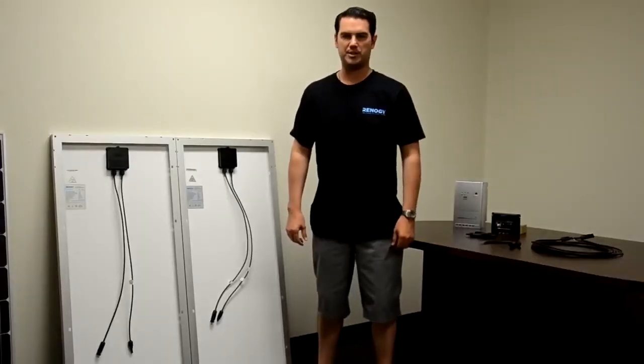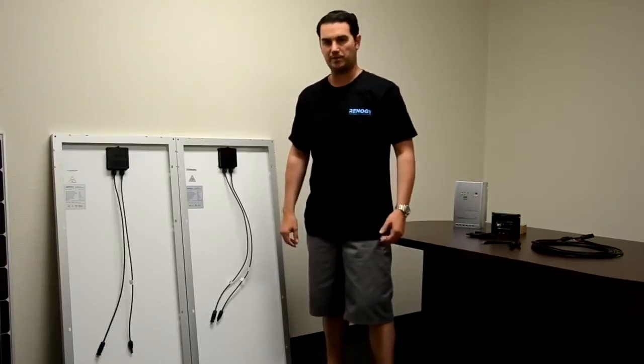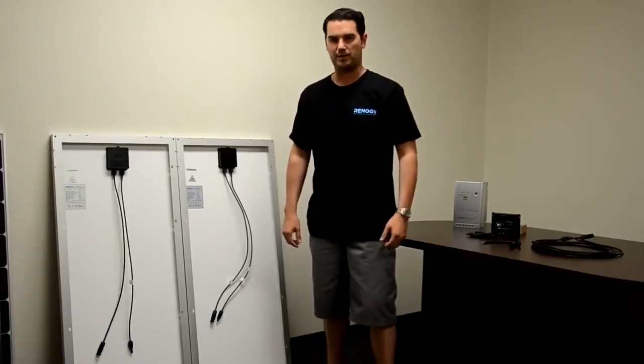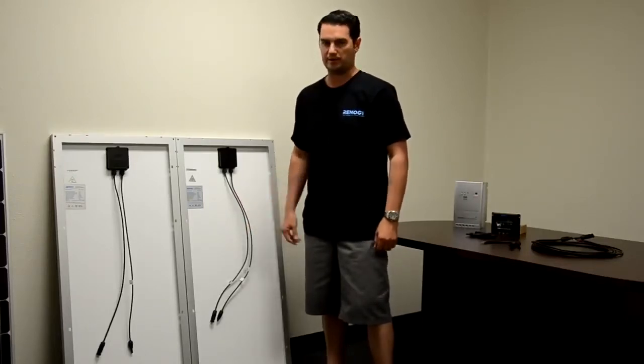Thank you for visiting us here at Renogy today. In this video we will be showing you how to connect your panels in parallel and in series. For this video we will be using two 100 watt panels.